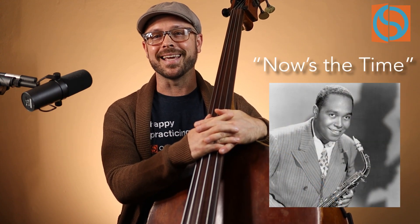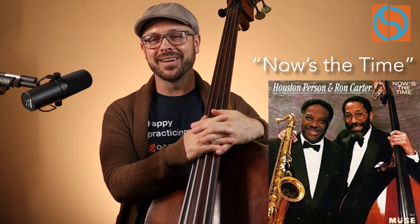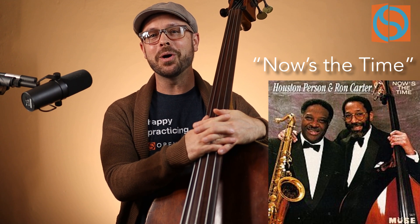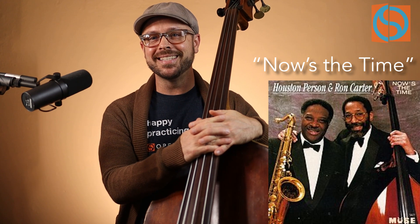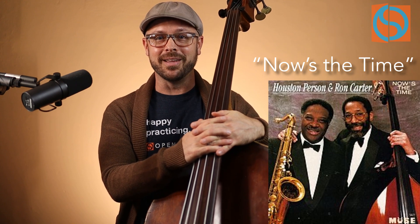Hi, Bob DeBoo here for Open Studio. Thanks for watching. Today we're going to talk about playing the blues — specifically Charlie Parker's composition entitled 'Now's the Time.' The recording we're referencing is a duo recording with the great Houston Person on tenor saxophone, one of the most amazing saxophonists ever, and the great Ron Carter on bass. They had a whole series of duo albums and a long history of recordings and playing together, and they've always been fascinating to me.